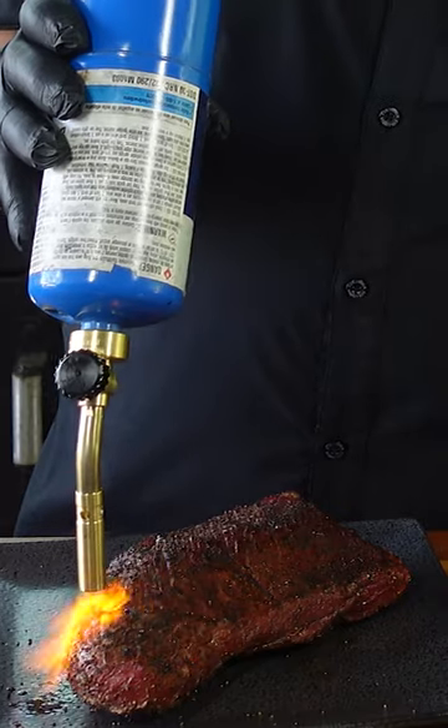Gets that little char. You can see it start burning some excess seasoning off. You can see the color how it darkened up, got a little more crispy on it.